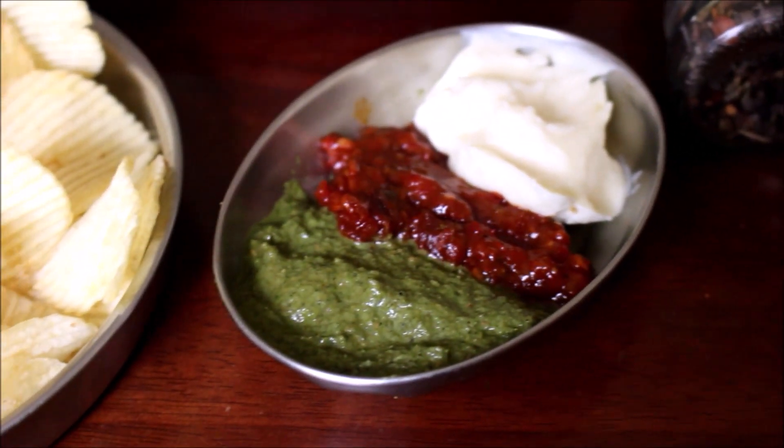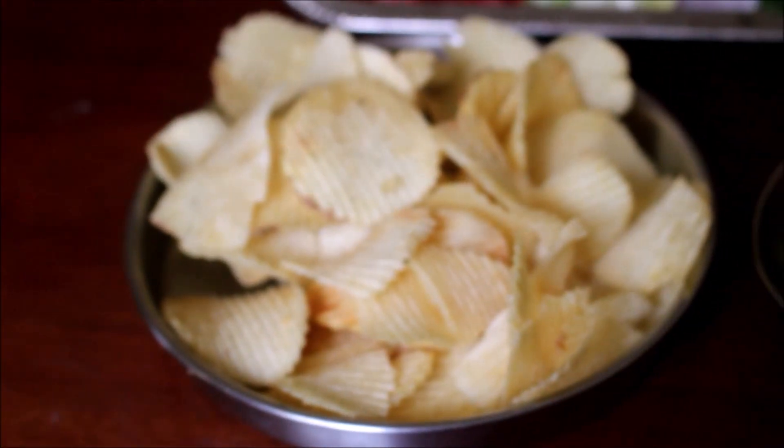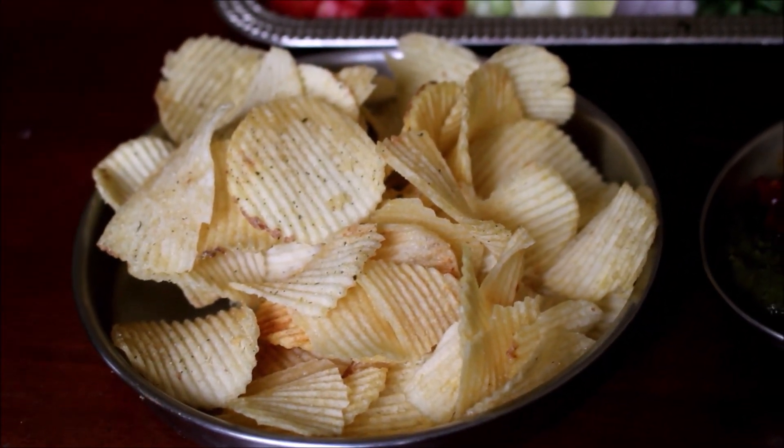The recipe links are in the description box below. There are many types of chutneys, and we are using this particular one for this recipe.